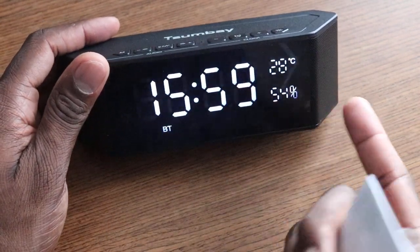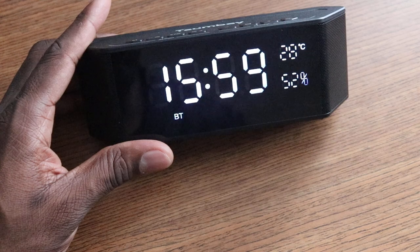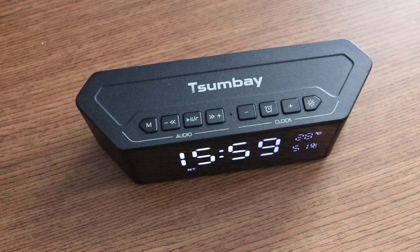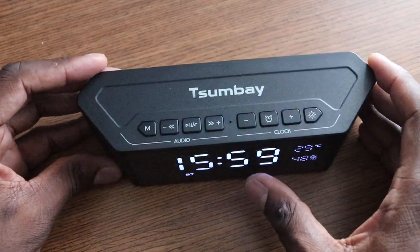The only downside is I couldn't figure out how to change it from the 24-hour clock, and the temperature is in Celsius — I just couldn't find that in the instructions. Other than that, it's actually doing pretty good. That's your man J-Way. I'll leave a link in the description if you want to pick it up, and I'll see you in the next one — take care.